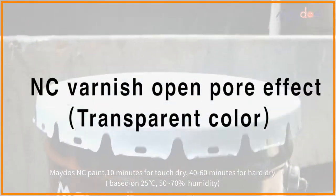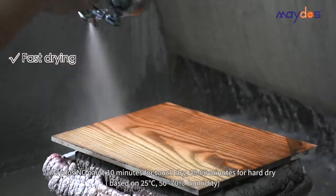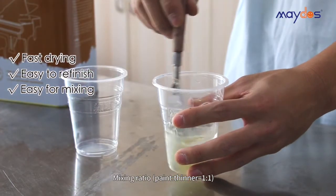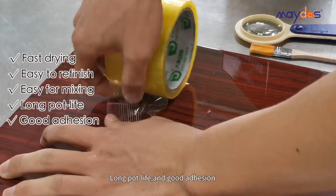Mado's NC Paint. 10 minutes for touch dry, 40 to 60 minutes for hard dry. Easy to refinish. Mixing ratio. Long pot life and good adhesion.